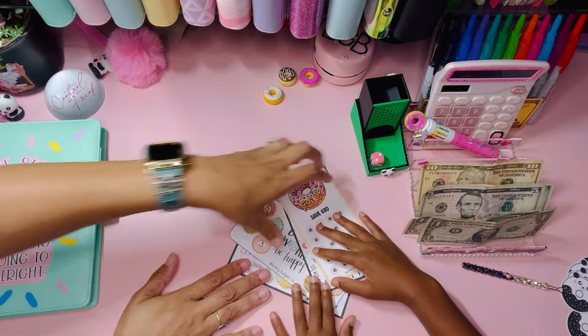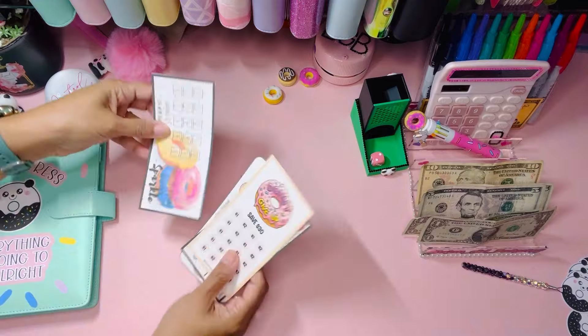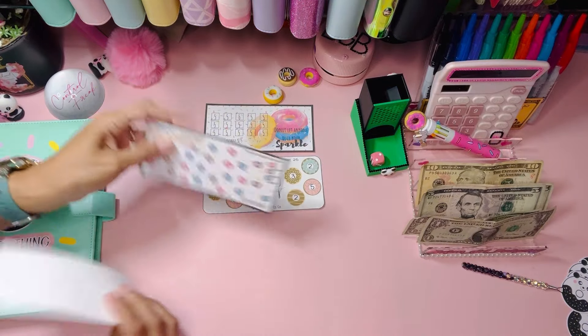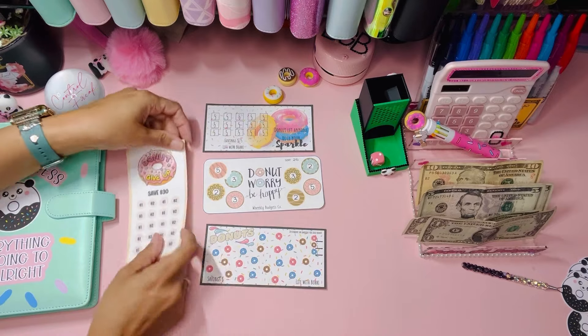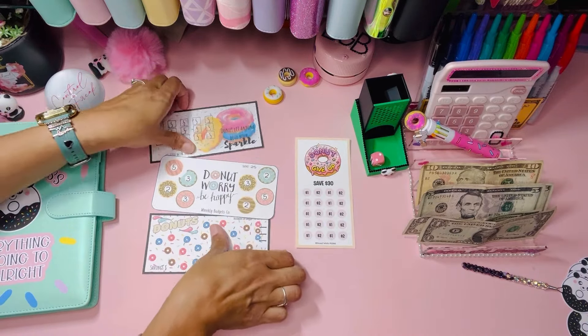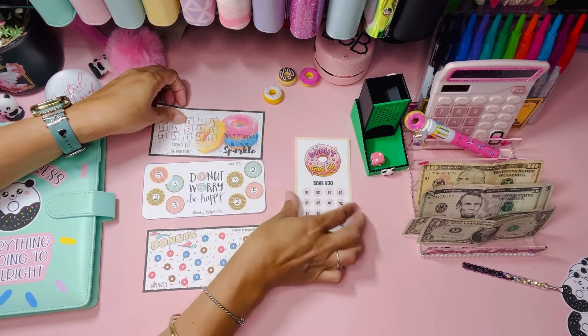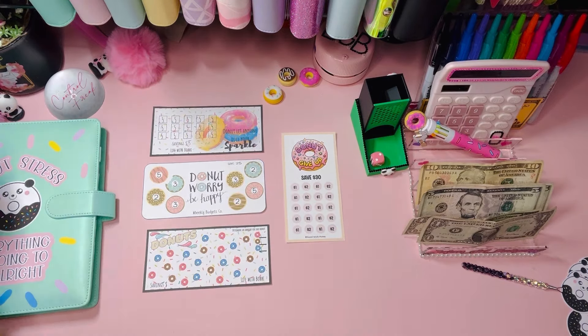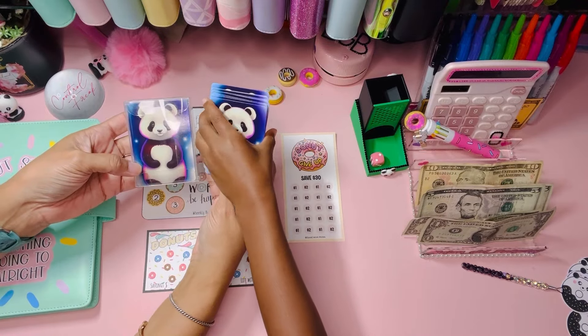Let me show you how we're going to play this and then you can do it next time. One, two, three, and four — let's do four over here so it makes sense. They're all donut-themed minis. The way we're going to do this is we have a deck of panda cards — aren't these the most cutest things ever?